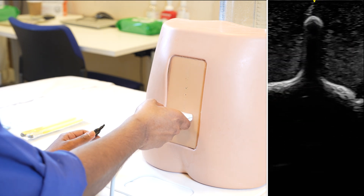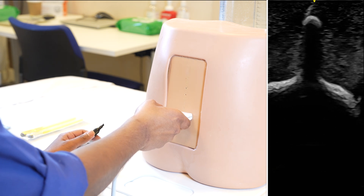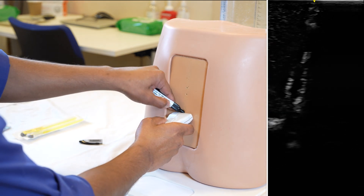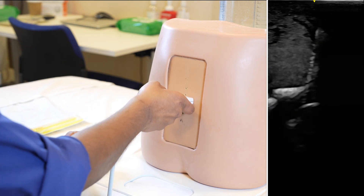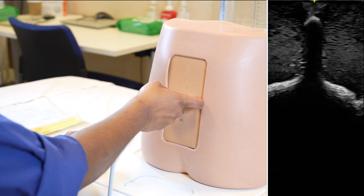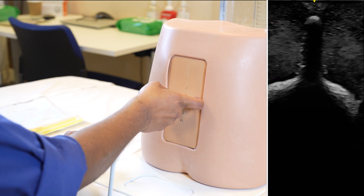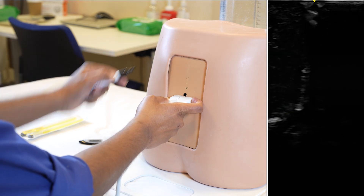Once I get a crisp picture of a hyperechoic hump with an acoustic black shadow behind it, and it's in the midline, I know this is my L5 spinous process and I mark that with a marker. Then I gradually go up to get the next crisp hyperechoic hump with the black acoustic shadow behind it. Once I get it in the midline and I'm confident that it's in the midline, I mark that — that is my spinous process for L4.